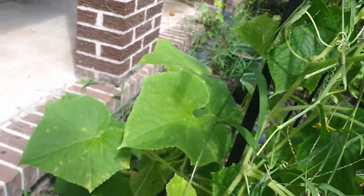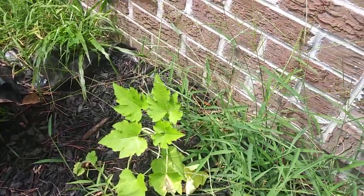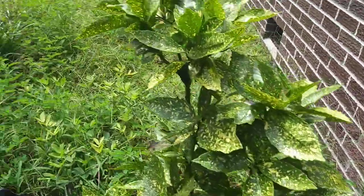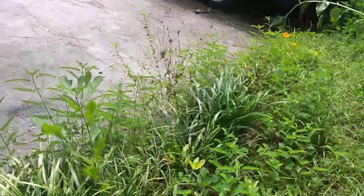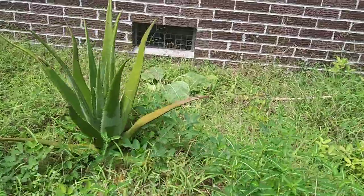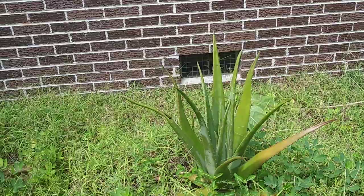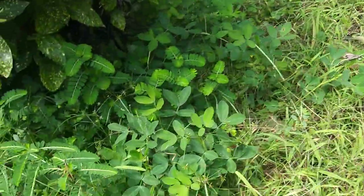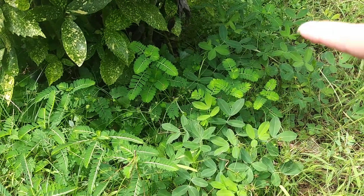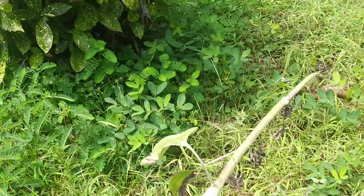That pumpkin plant is not much of anything — I don't know why it just never did anything. I'm out here in socks and flip flops because I'm cold inside and I remembered I wanted to do a video. I still have my peanuts — see how green they are? They're still pretty green, but they look like they've spread out a lot, so I don't want to disturb them.